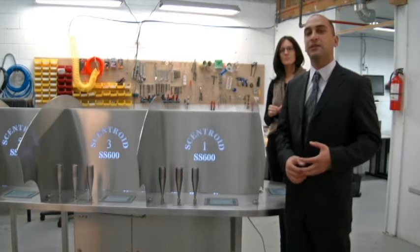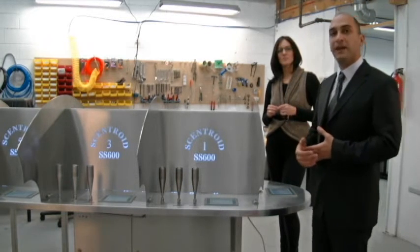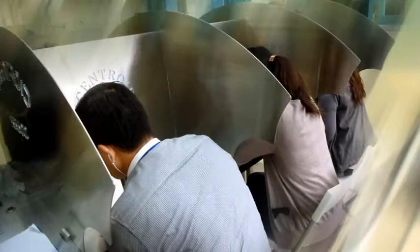That is a lot of samples compared to any other olfactometer on the market. What that means is that your lab can have lower costs, since it can do more panels per panel, and that way it can get more business and become more profitable.